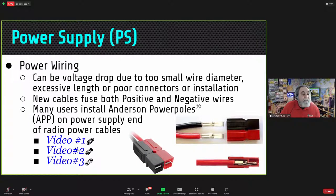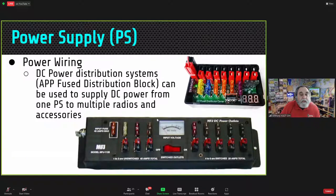I have three videos on putting on Anderson Power Poles. If you have multiple devices in the shack, you can hook up one power supply to a power distribution box and distribute power to a variety of accessories. Here's one from MFJ that has an on/off switch and a voltage indicator. You connect your power into it, run each accessory, and each one is individually fused.